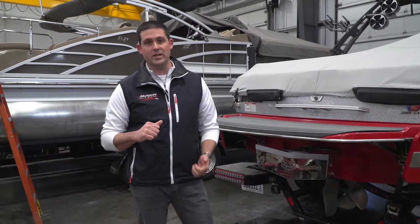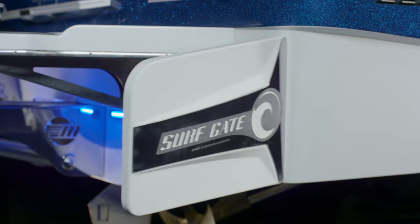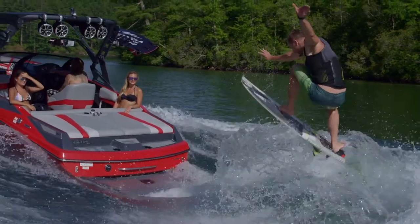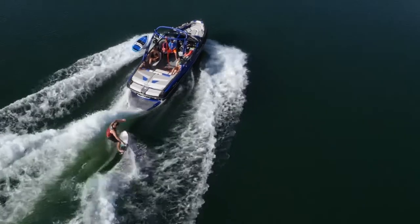When we're doing this process on the Malibu line and inboard boats, there are a lot of other features that need to be checked over to make sure everything's working properly. The power wedge system and the surf gate system — we want to make sure there's no leak in the rams and no cracks or water trapped in those systems.